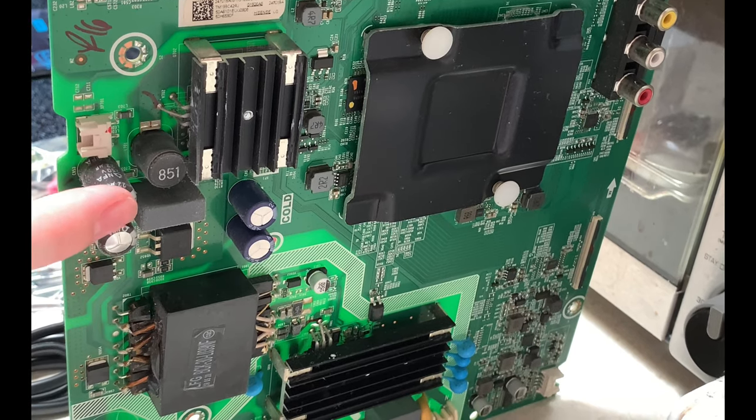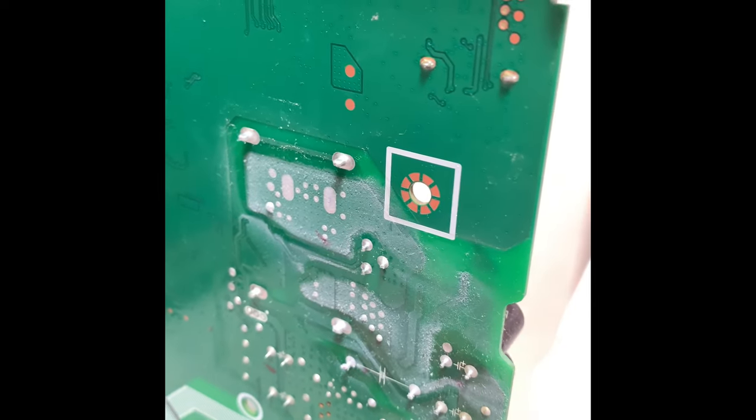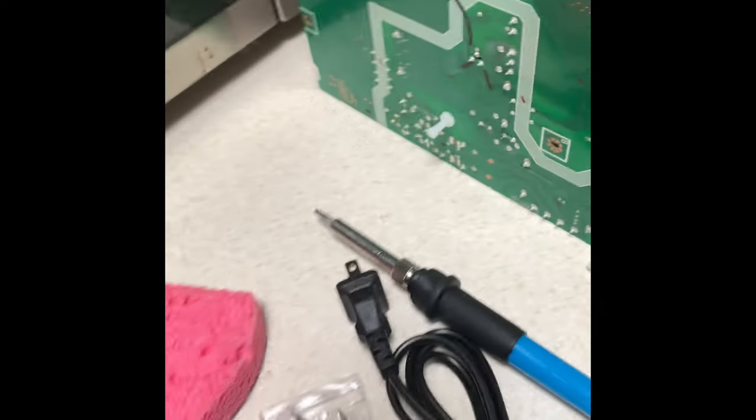These are the two we're replacing. You want to see on this side? They're right here. And as you just saw, we already discharged it. So I'm going to heat up this soldering iron and get started.